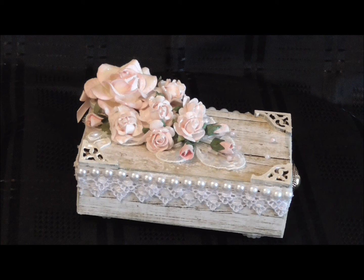There's my box everyone. I hope you like it. Thank you for watching. Please leave a comment.